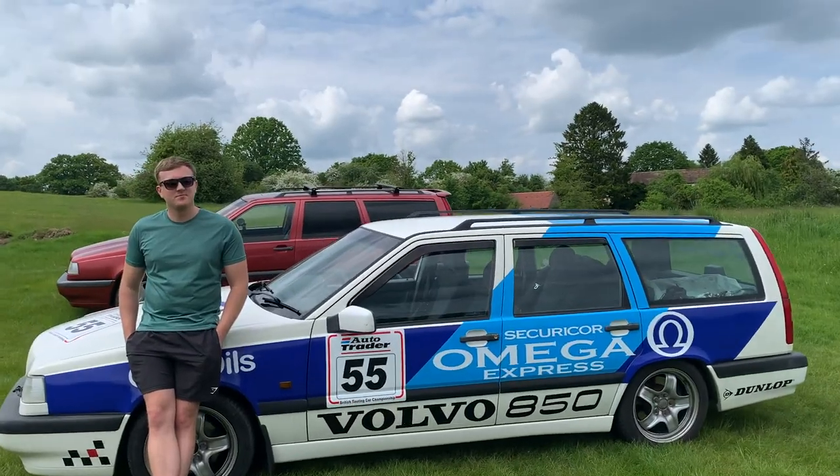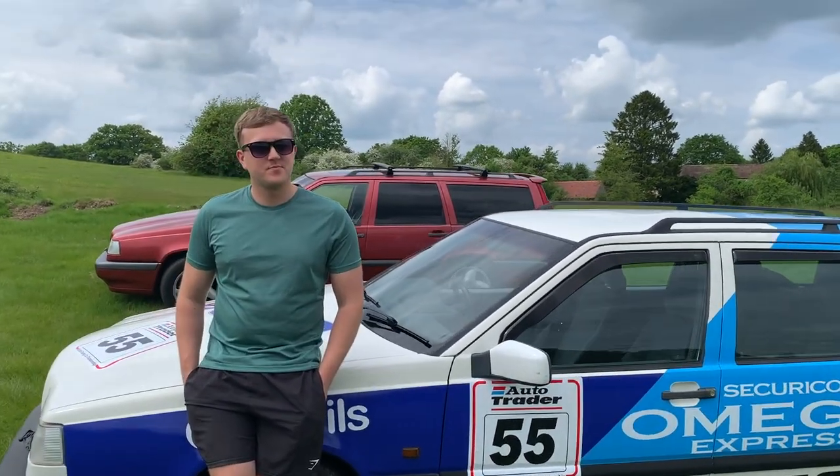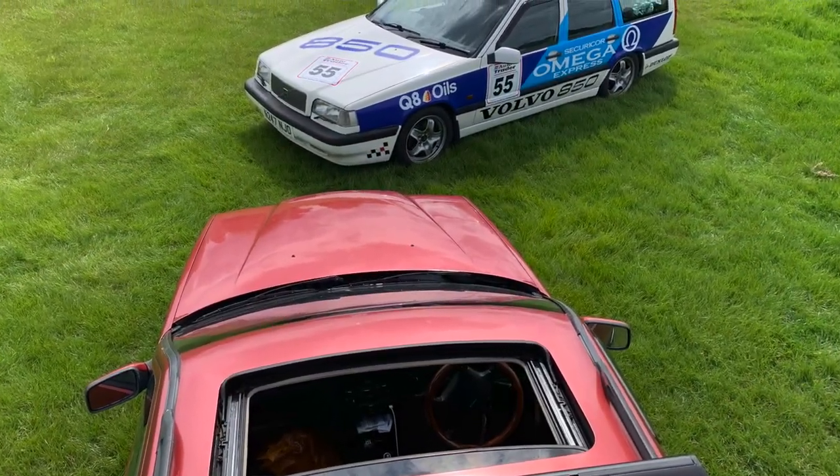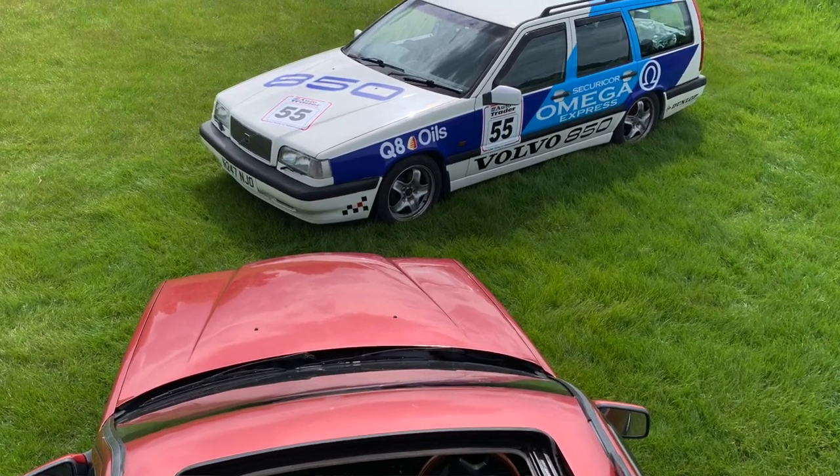Jake, tell me about your 850 replica. This is my Volvo 850, I've owned it for four years now. The stickers actually only went on approximately six months ago. I remember you telling me that you were going to do it. We've been in touch for quite a while, haven't we? We have, and my plan was always to do this.